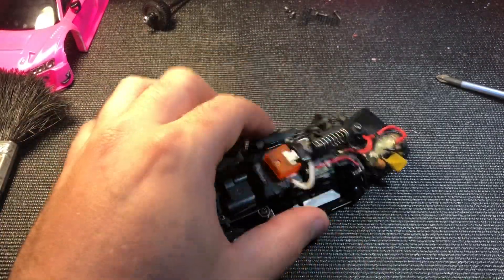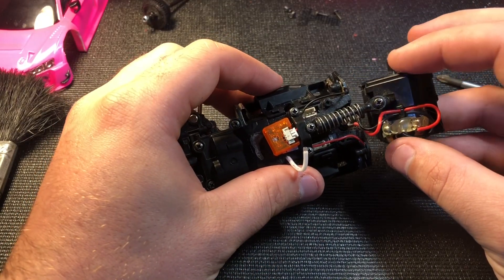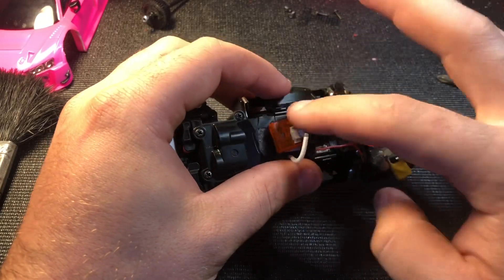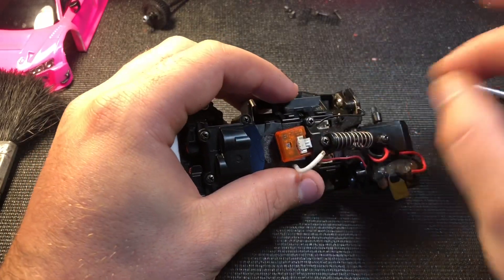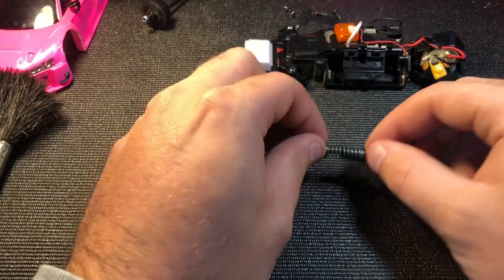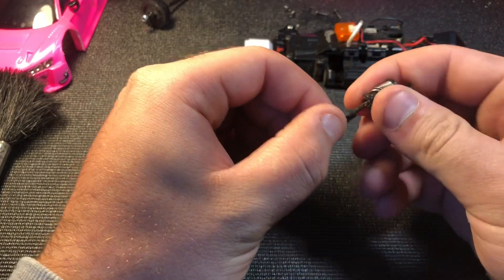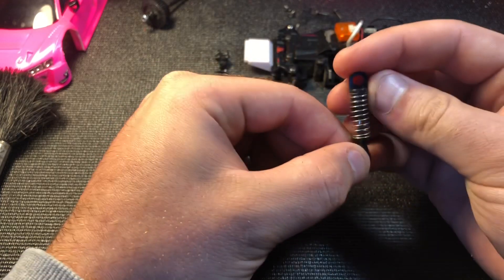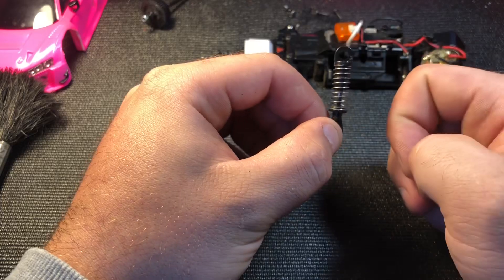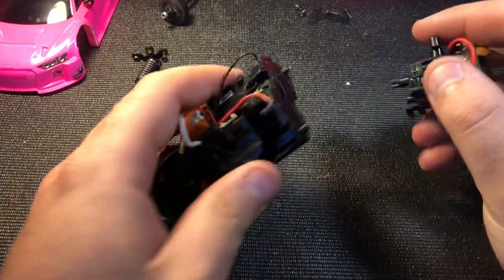The next thing I like to check is the upper shock, just to make sure it's not bent and everything is still loose. To do that I take off these two screws and this screw, and the whole thing comes up. You'll be able to tell — as you can see here, the top shock goes up and down freely, nothing is bent, nothing will bind up, and everything looks good.